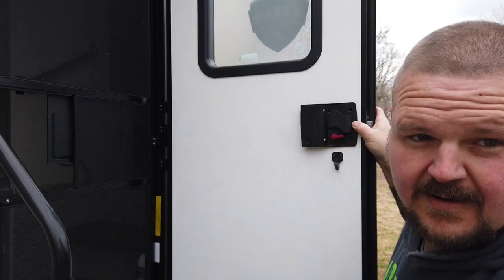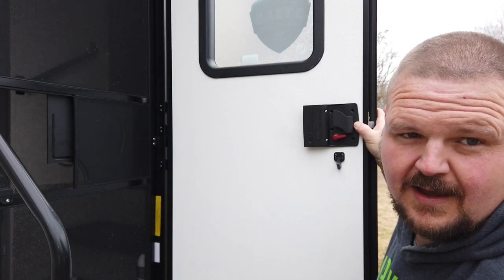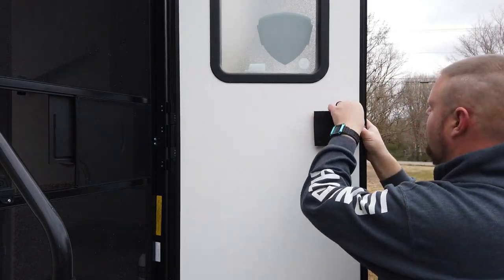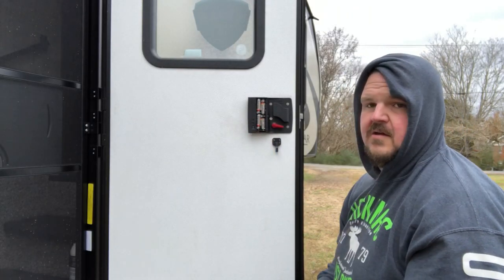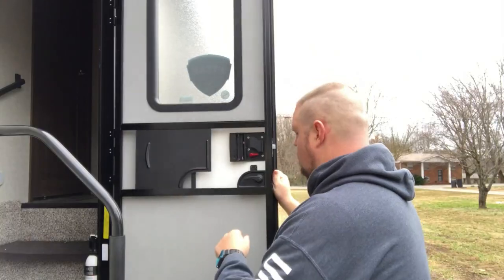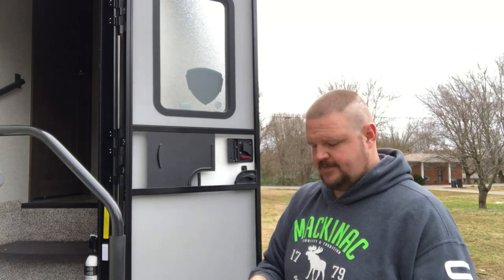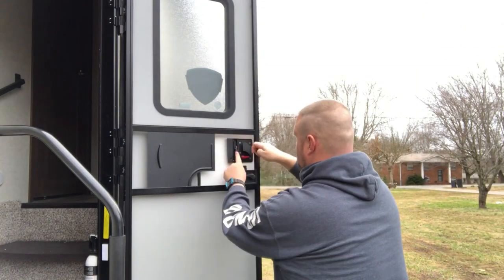That gave it away — it did beep when I pushed the button and then got really silent, like the battery's done. It's got an Energizer battery in there — that surprises me. Yeah, the batteries are dead.